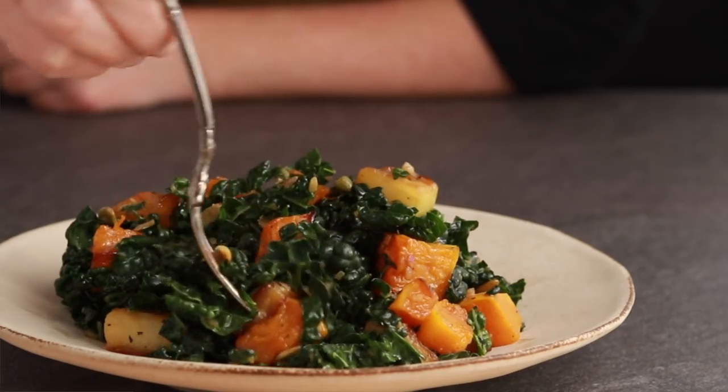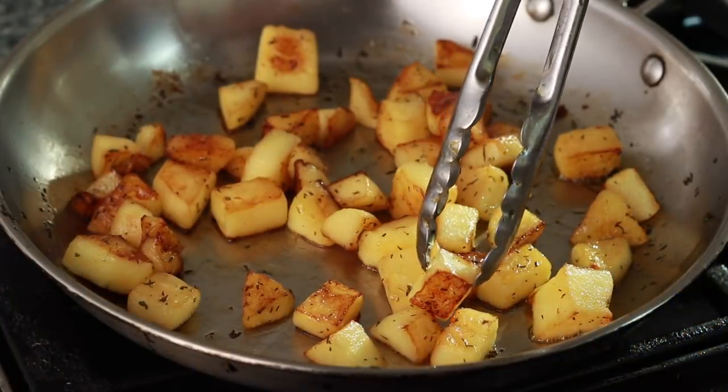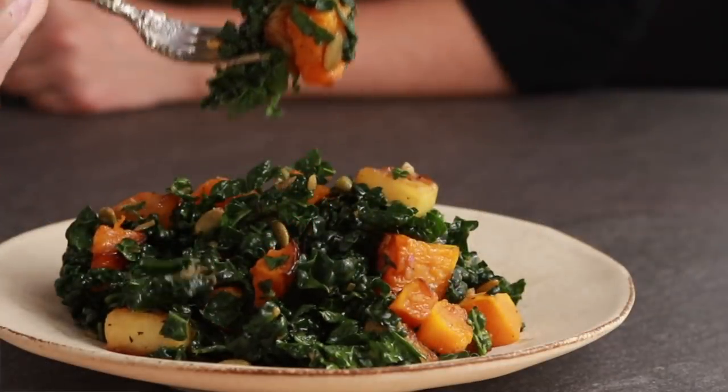Today we are making a kale salad with roasted butternut squash, sautéed apples, pumpkin seeds, and balsamic shallot vinaigrette.